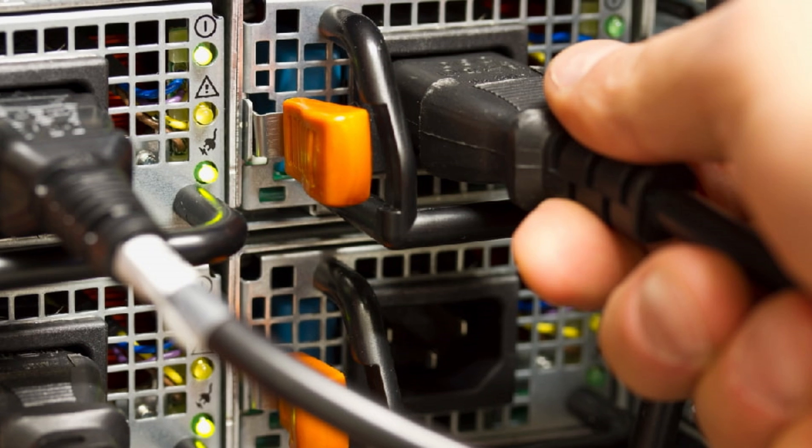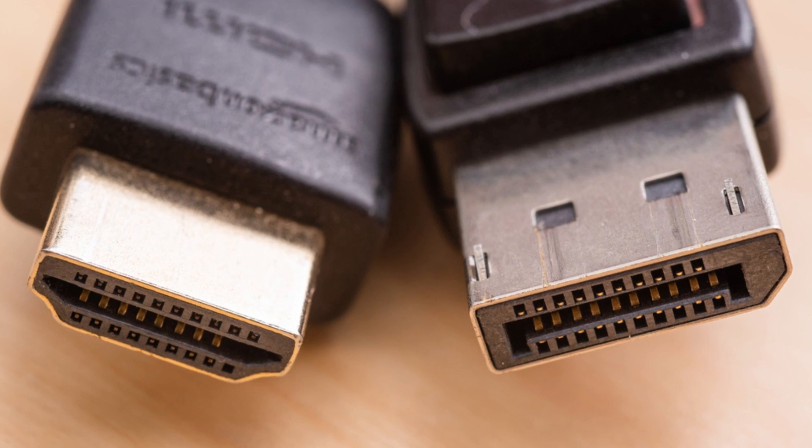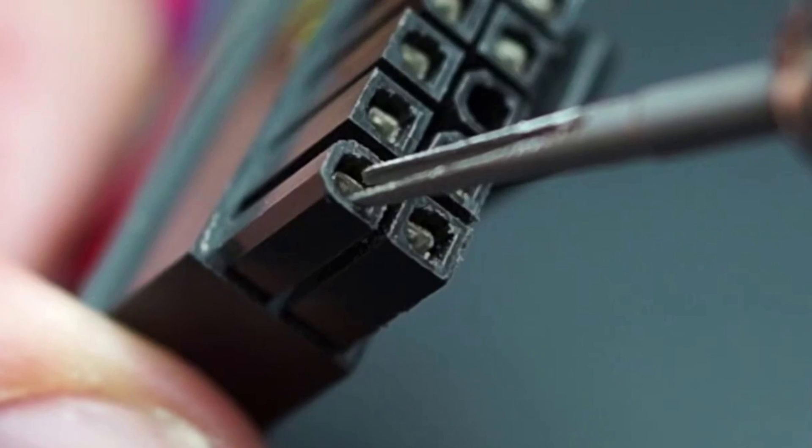Make sure all the cables are properly plugged in. That includes your power cord and the video cable, whether it's HDMI, DisplayPort, or VGA. Sometimes a loose connection is the culprit.